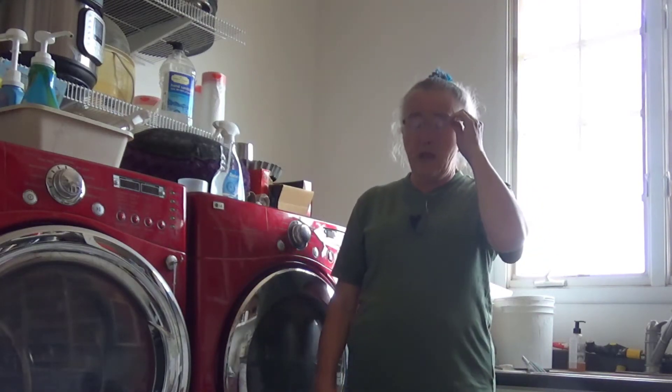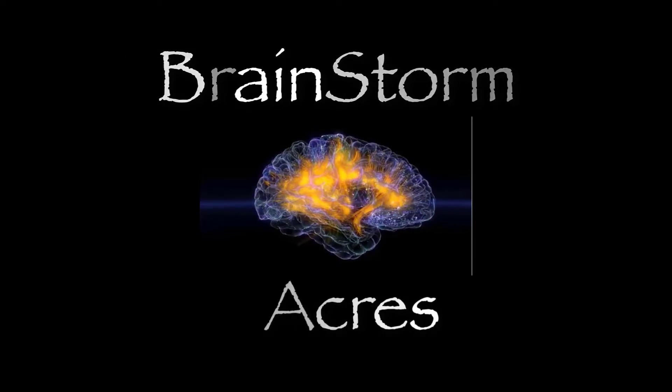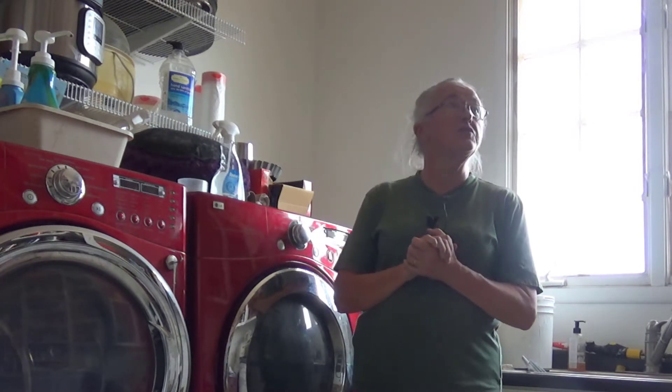Hey everybody, it's Irene with Brainstorm Akers and today is the first day of the renovation. For those of you who have been following us for a while, you'll recognize this as being our pantry laundry room. And when I did my tour the other day, I mentioned the fact that there were a few things we needed to change up in here. We do not have enough storage and we just want to rearrange things so that it's more efficient.